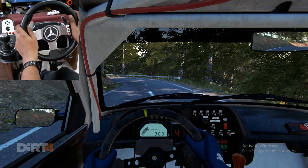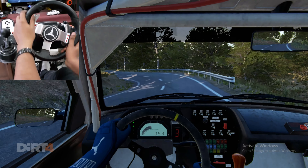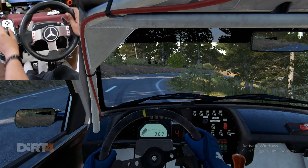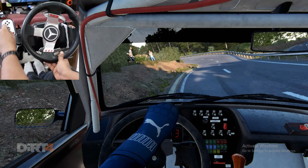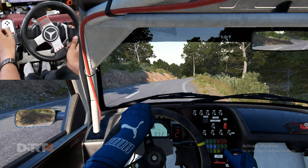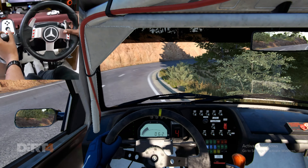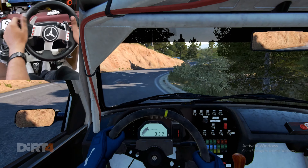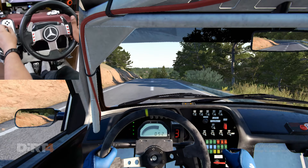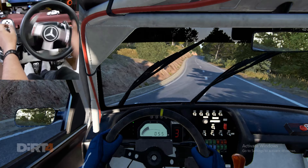And left four. Right one, crest. Left two. And left one. And right three. And line, right five. Right three. Left six. And right four, through it, 80. Right three. Left six. And right four, through it, 80. Left four, overpressed, 80.